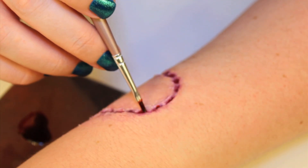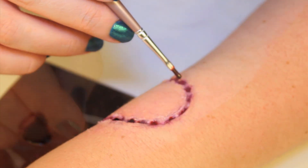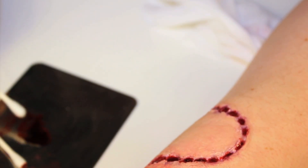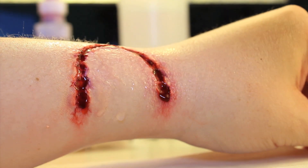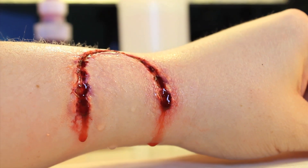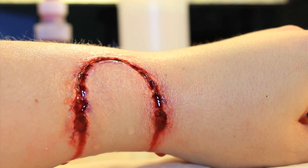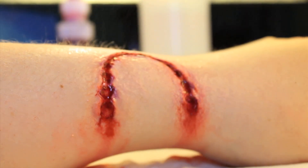Next, I used a paint brush to dab fake blood into the wound, and again the Q-tip appears to diffuse any harsh patches of fake blood. Another easy technique is to spray the wound with water and see how the fake blood reacts — it's going to create a more organic look, like the blood is actually running rather than being dabbed on with a sponge.